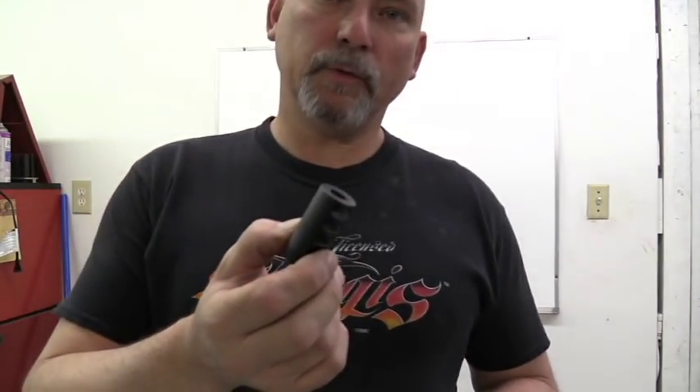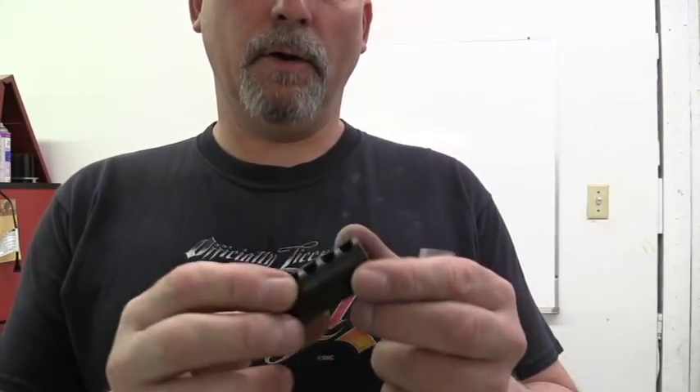Good morning guys. Welcome to Hankins Custom Rifles and another episode of Hank's TV. I'm Jeff Hankins and today what we're going to do here in the shop is we're going to try to machine this muzzle brake that's been melanite coated.